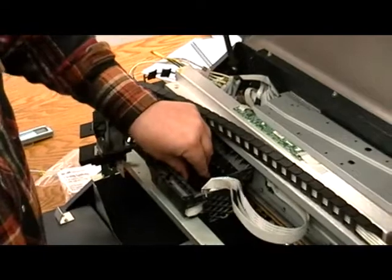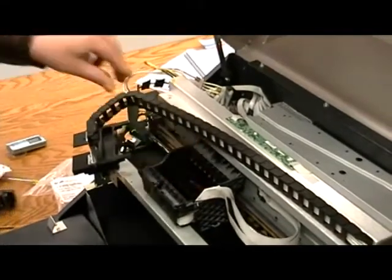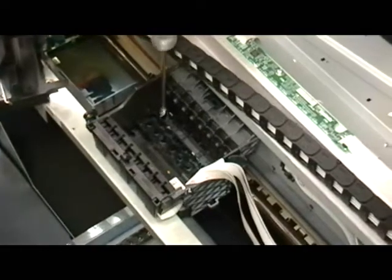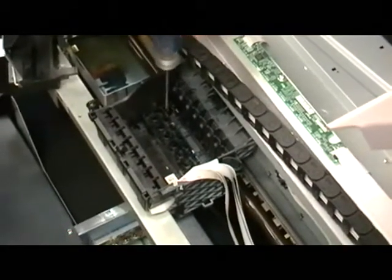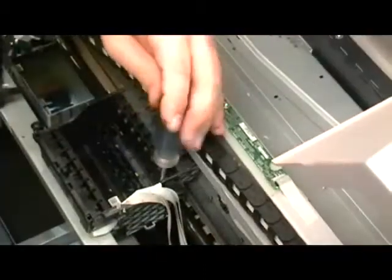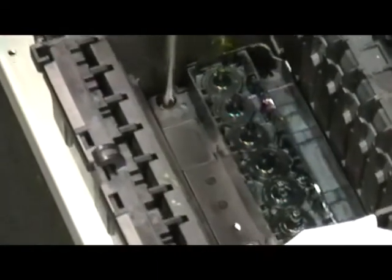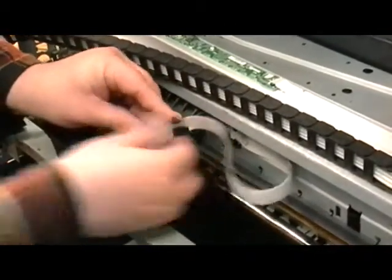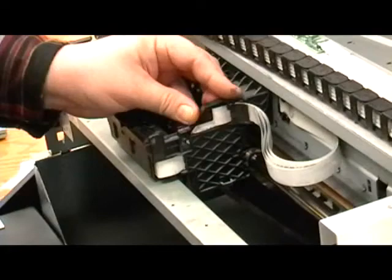Now place the new printhead into the carriage. Replace the screws securing the printhead into position in the order shown here. Tighten just snug and then back off a quarter turn. Route the ribbon cables through the guides on the print carriage, and then snap the FFC guide back into position.